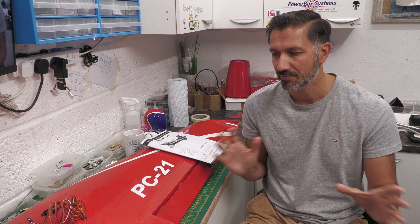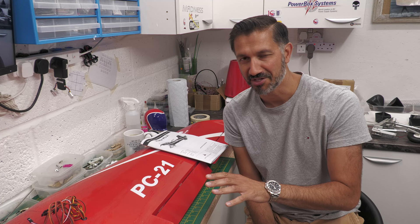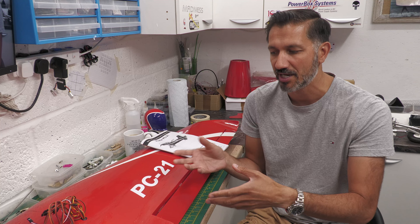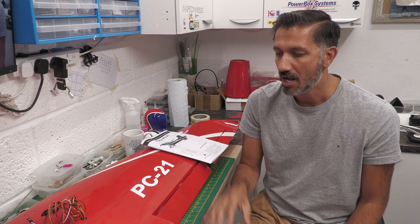Hey guys, welcome back to the channel. This is part 2 of the PC-21 build series. If you haven't checked out part 1 already, it'll be linked below. A very quick recap: this model was 10 years old, it's been sitting around for about 10 years, and it was part built when I picked it up. In part 1 we worked on the wing, put new servos in, put the retracts in — then took the retracts back out because there was an issue and we ended up going to buy a new set. But we managed to get the wing joined together, which was great.